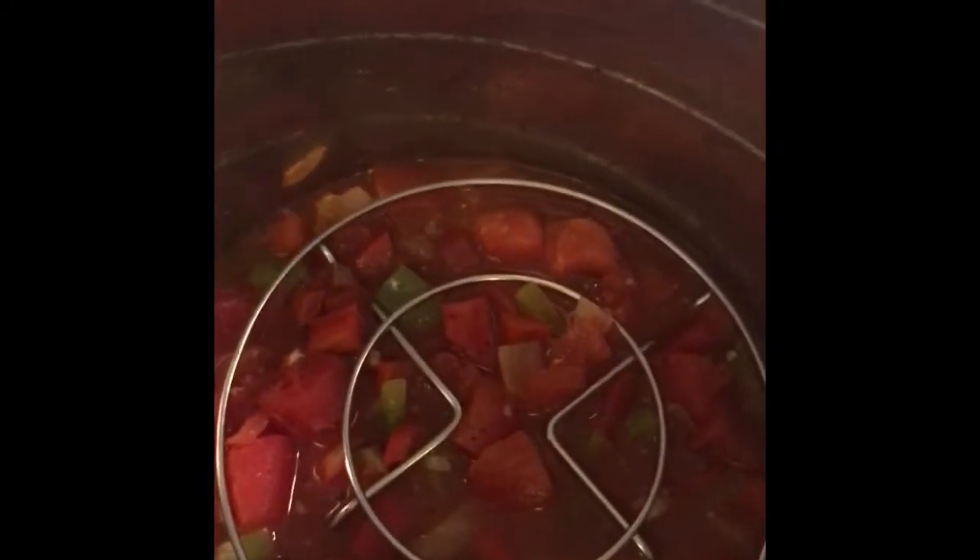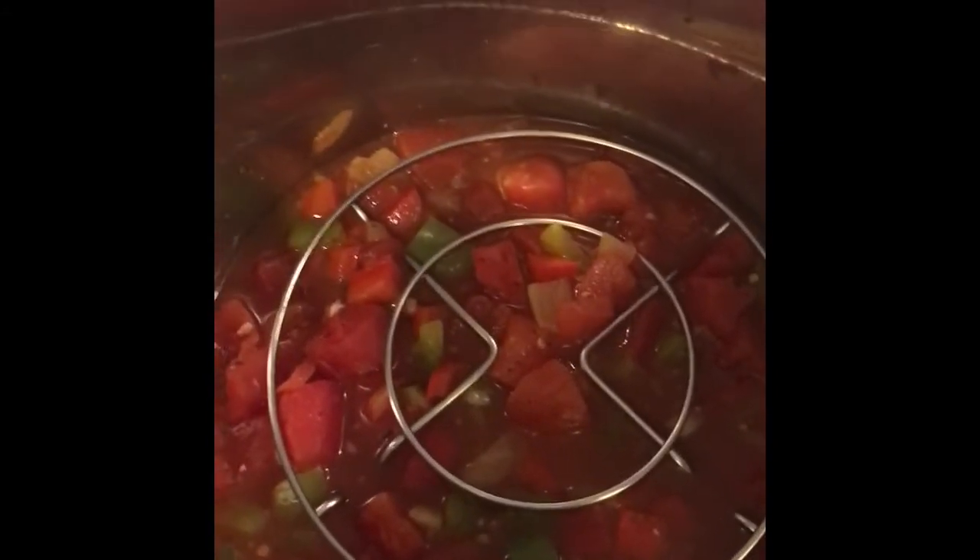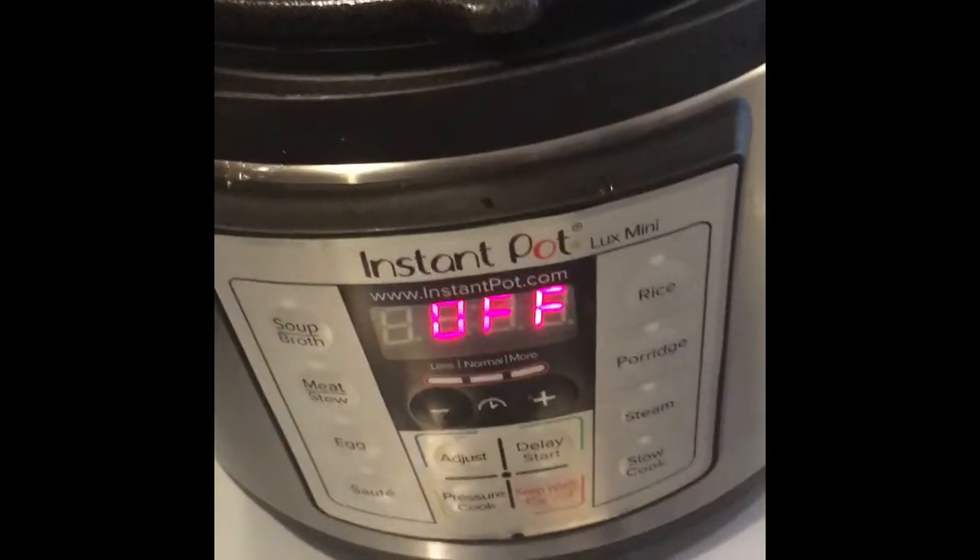I placed the trivet in the middle, stirred everything up very well, and placed the trivet in there. I'm going to go ahead and let this sit on off mode.